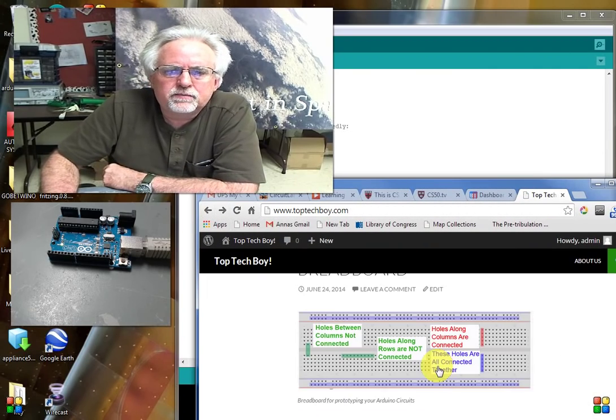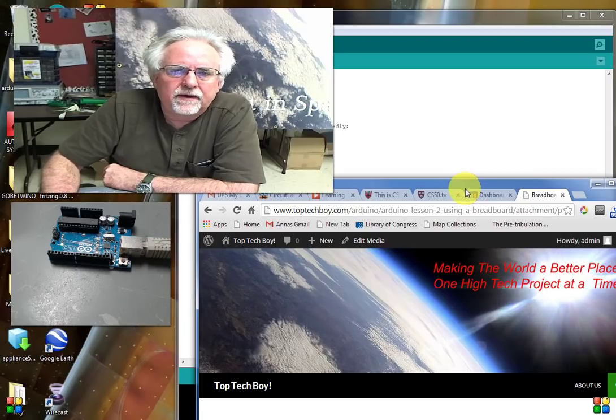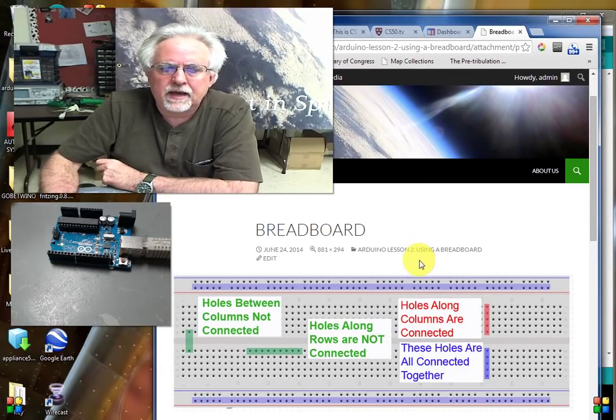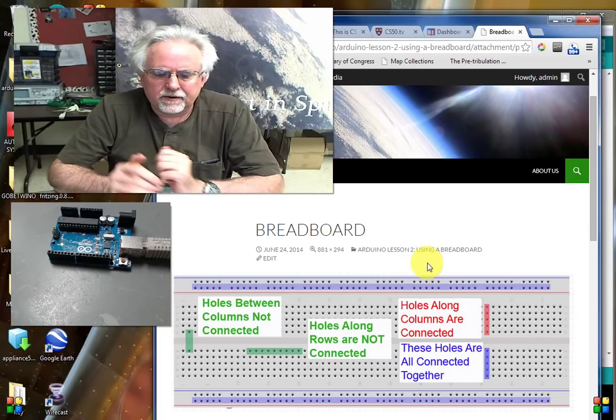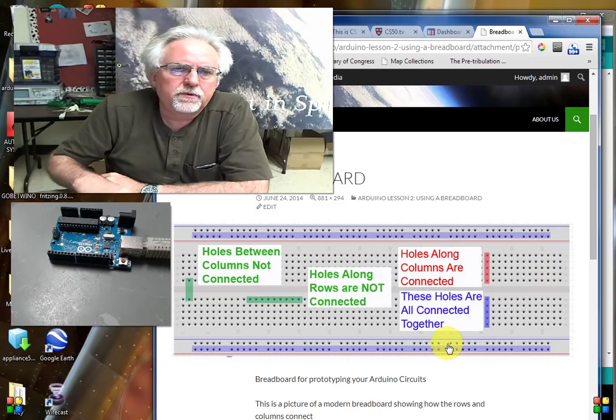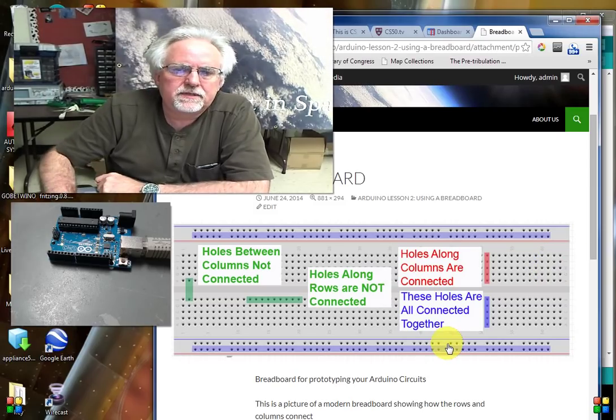You need a better way to hook your components together, and that's why today we're really going to talk about the breadboard. The breadboard allows you to hook a circuit up very neatly so that you can keep it organized, keep track of your wires, and actually get something that works. So we need to learn how things are connected and how the breadboard is organized.